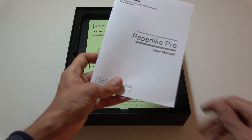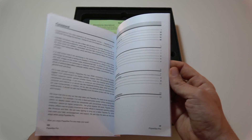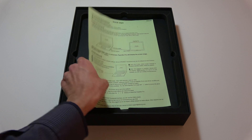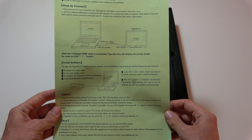Then we find the user manual, which is very complete with full instructions in English. And this is a quick start guide that helps you easily connect the Paperlike Pro to the computer.